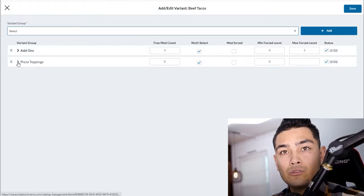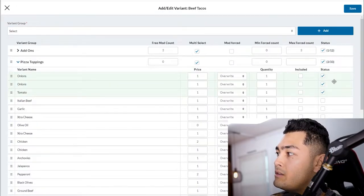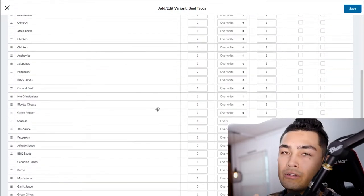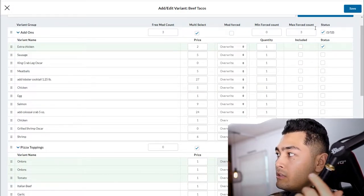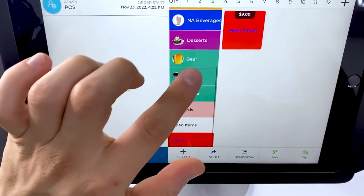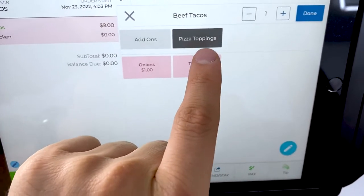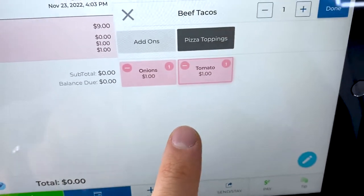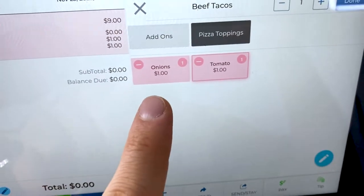For example, we already have pizza toppings for another product, and the same toppings apply for tacos. We add onions, tomatoes, extra chicken, and other toppings, then click save. Back on the POS, under beef tacos, you can see extra chicken is an extra two dollars, or you can make toppings included so customers don't pay extra. You can also set up combo deals like a free drink with tacos or buy three get one free.